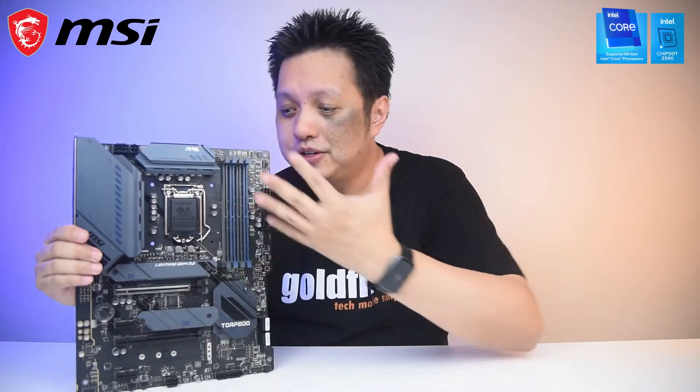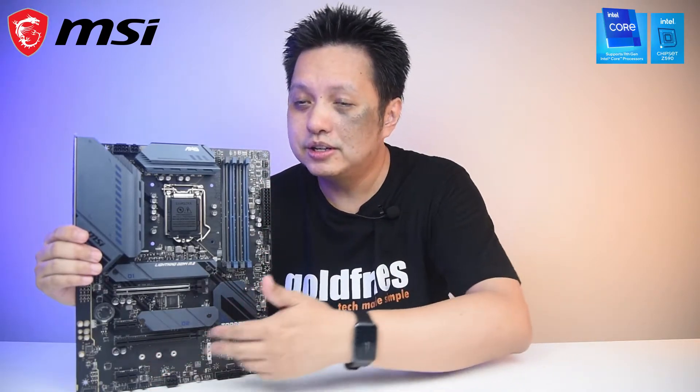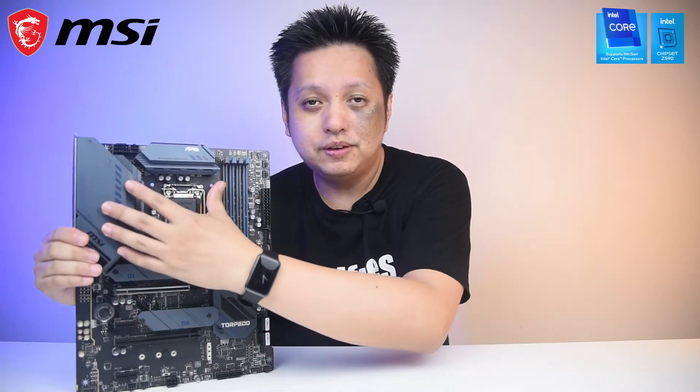So we come to the end of this video. This is a great board at RM1069. It has very little RGB LED. It has all the features you need — at least from what I see, like a lot of fan headers. It has minimal RGB LED, a pre-installed I/O shield, and beefy VRM heatsinks. It's really feature-rich — what more could I ask for?